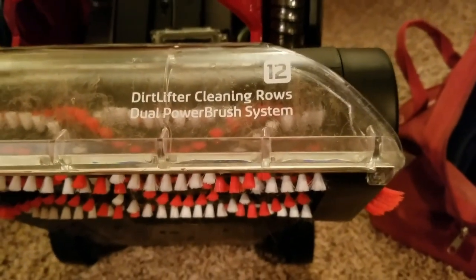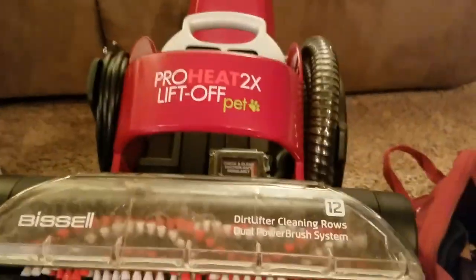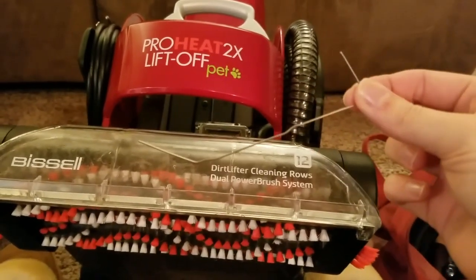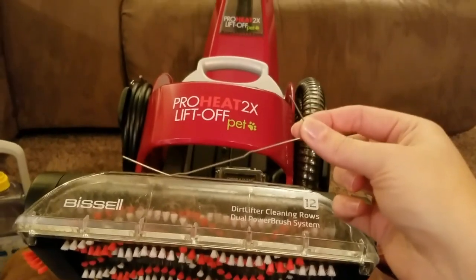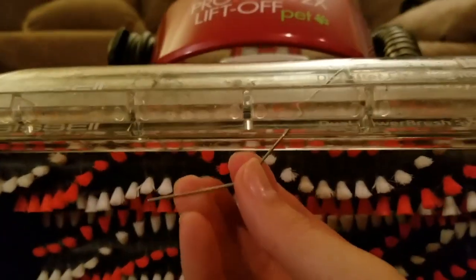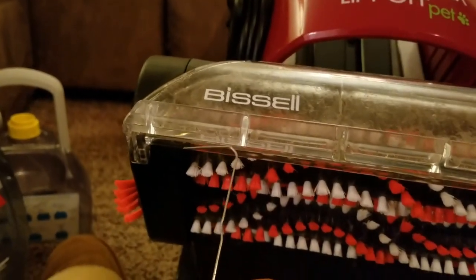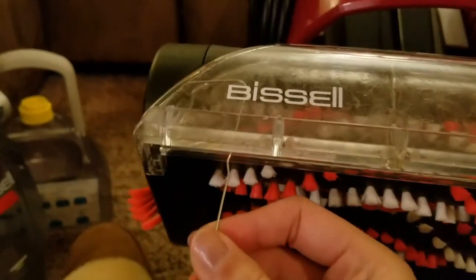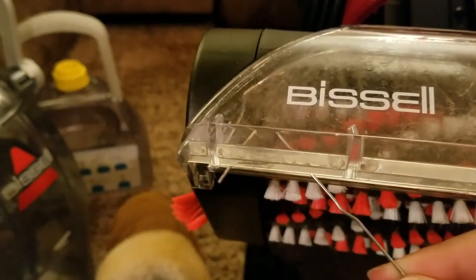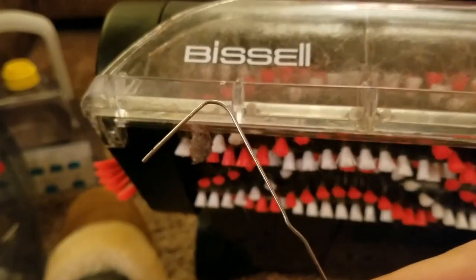There's not really a clear way to get in there, but I found a little hack, which is to take a paper clip and just unbend it. From there you can slide it right in here — you can see I'm in between these two layers. Just take your paper clip, slip it in between there, and now you can get right in there and scoop out any clogs. Just a paper clip — it's that simple.